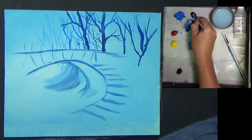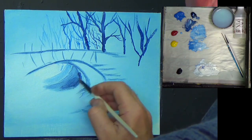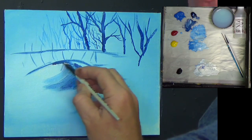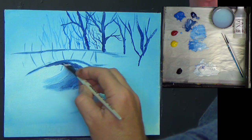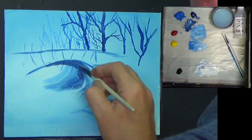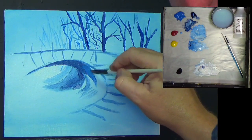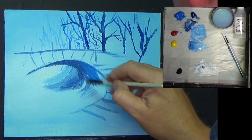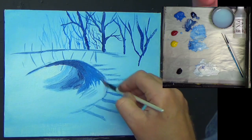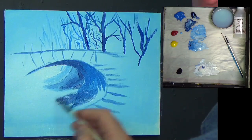A little bit darker as we progress down here, blending that in, just merging it together. We need to bring a little bit of shadow now just underneath this bridge. Then go back into a bit of Ceylon blue and bring a little bit of that blue in, mixing these blues together. This can be quite a cold painting, so what we're going to have to do is warm this bridge up in a second.